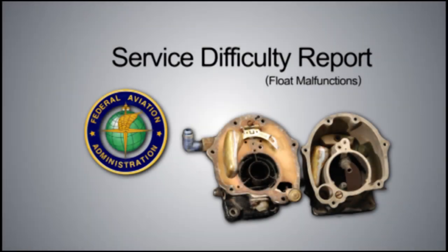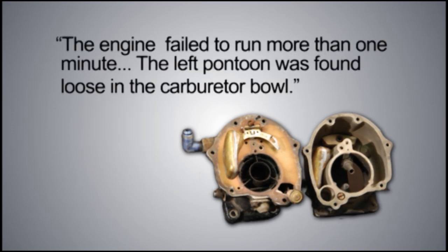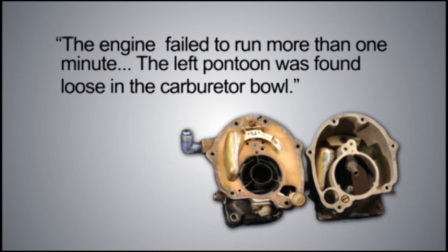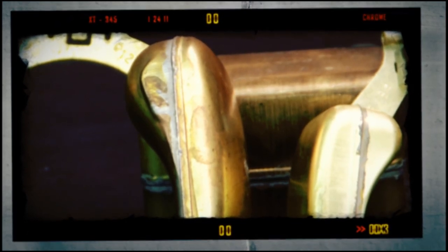About half of the FAA service difficulty reports on carburetors concern float malfunctions. For example, one engine failed to run more than one minute — the left pontoon was found loose in the carburetor bowl. In another case, a pinhole permitted fuel to seep into the float, causing an emergency landing.